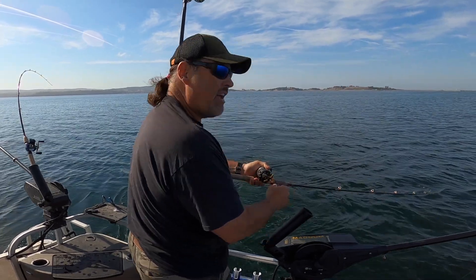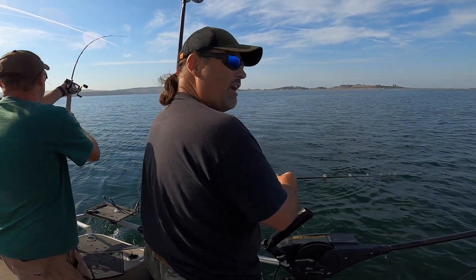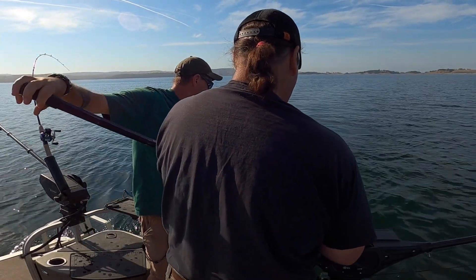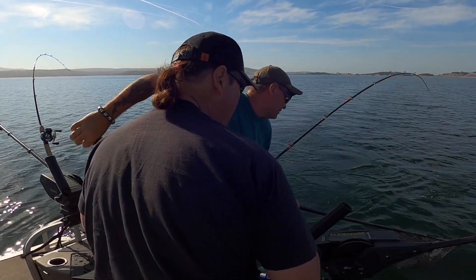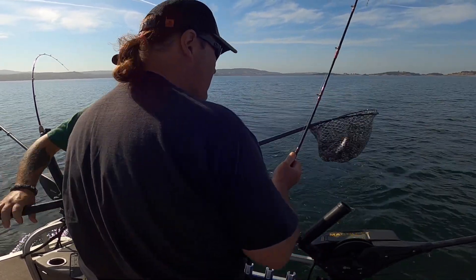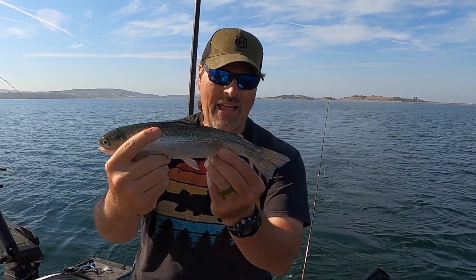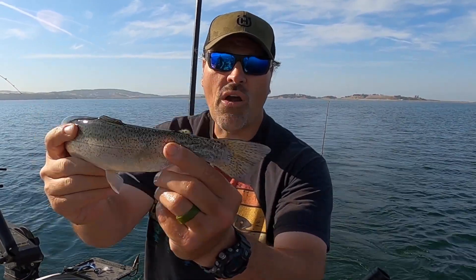Fish on! That's definitely on that dropper because I had to run like a madman to catch up with him. Yeah, it's another little rainbow. That's cool. There you go guys, the dropper paid off. Nice little Folsom Lake rainbow. That fish is probably planted - you know, back into cold months - you can see his tail, they're starting to regrow.